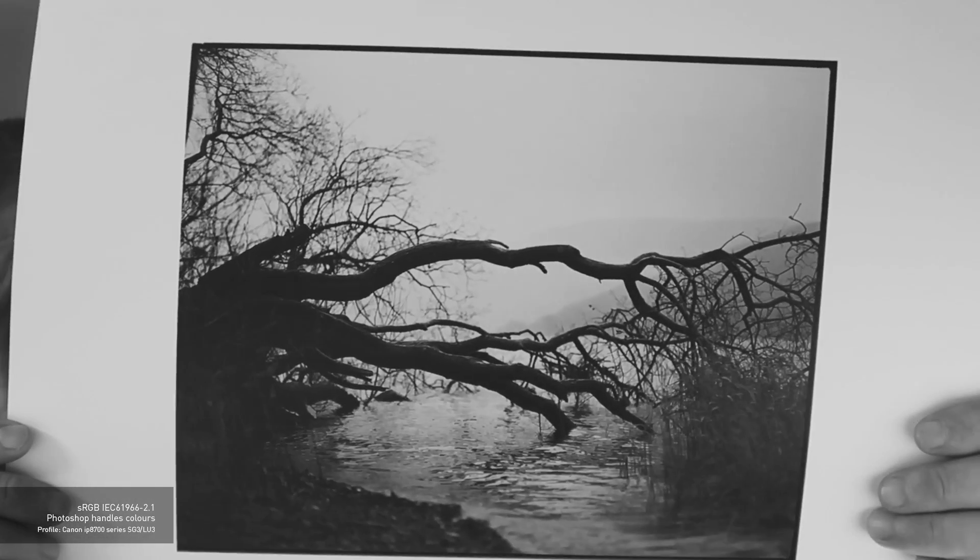That was printed in grayscale with the gamma setting. The next thing I did was convert it to sRGB to see if the printer would print anything different — anything sharper. I used the same SG3 LU3 profile. Compared to the last print, this one is very neutral, but it seems a lot flatter — the blacks aren't as punchy. I'm not sure whether that's because RGB has a wider print space, but it's definitely a more muted palette compared to the punchier last one.